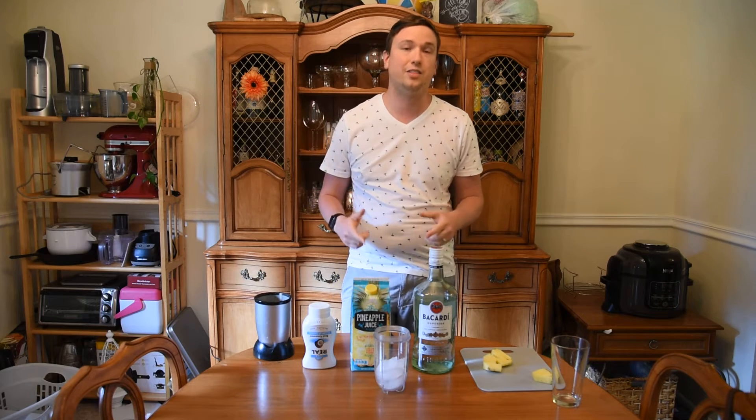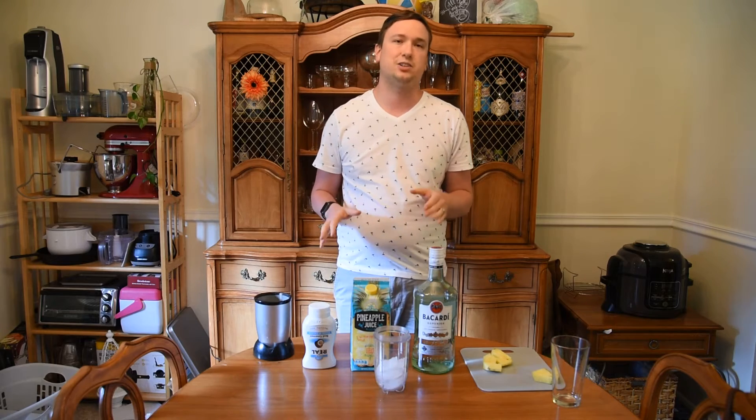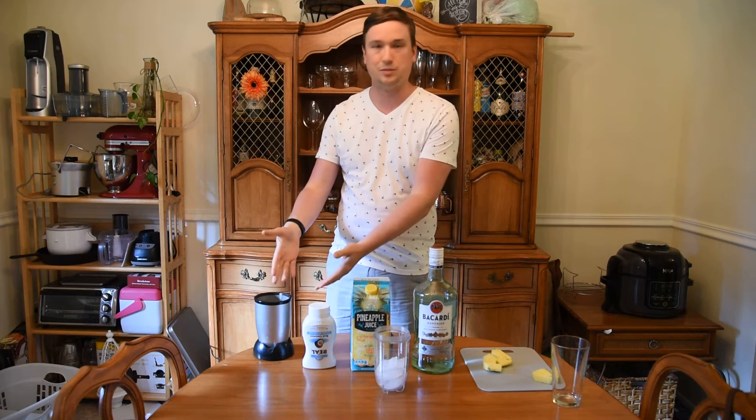Hey everybody, Logan Hammerschmidt here, and this is The Mighty Lounge. This week I want to show you how to make a classic drink, the Pina Colada. And as you can see I've brought in some heavy machinery in the blender to make that happen.